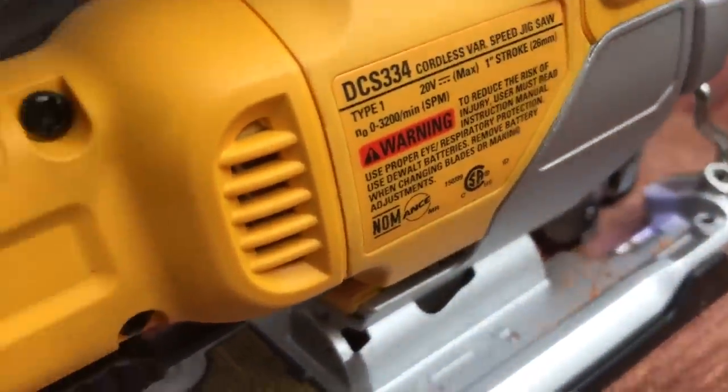DeWalt redesigned this newer model. It is smaller, it is lighter — it's 4.6 pounds — it's faster, and it has a lower motor position and improved blade clamp, which I'll get into.